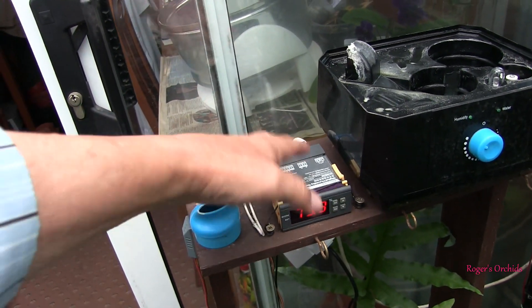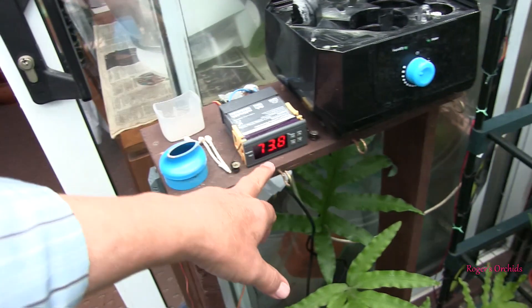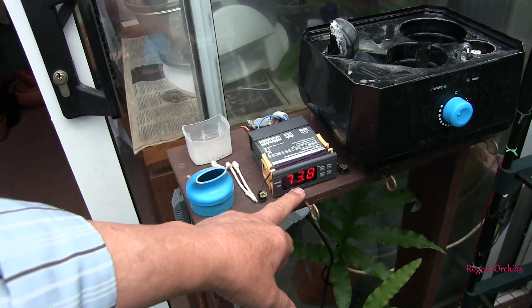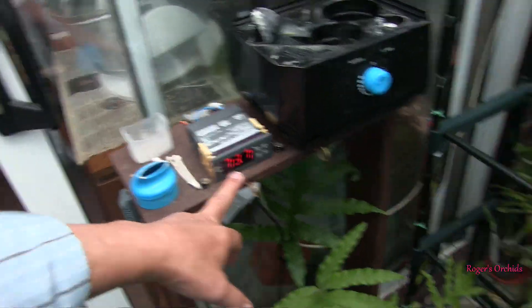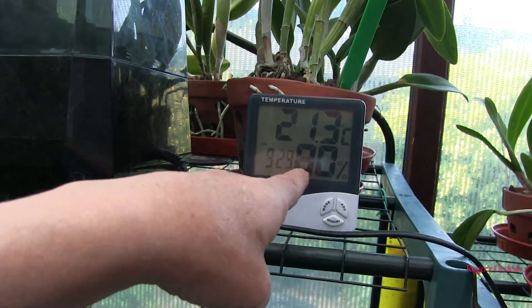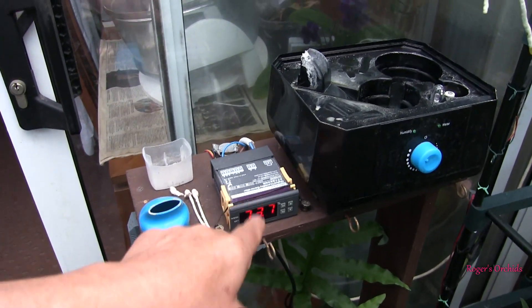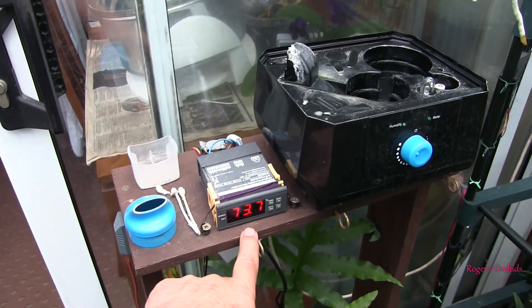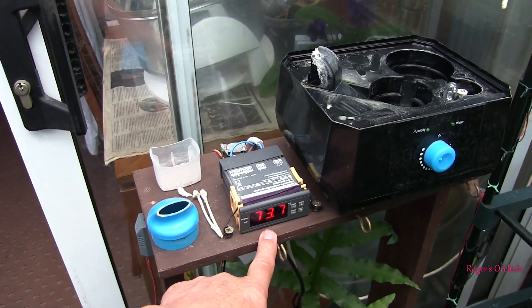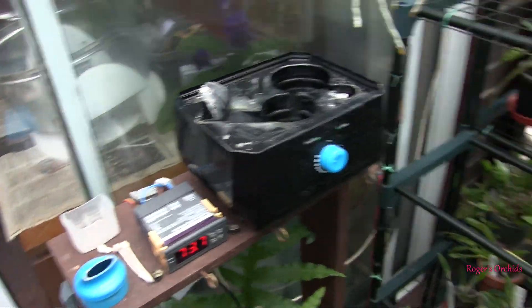They're a right faff to wire, but once they're in place they just do their job. The humidity reading on the humidistat is not that accurate, unfortunately, whereas this meter is. So what I do is use the accurate humidity reading to say what the humidity really is, and then adjust the humidistat to come on at the point I want. I actually use the true humidity reading and adjust accordingly. They're a bit of a faff, but they do their job.